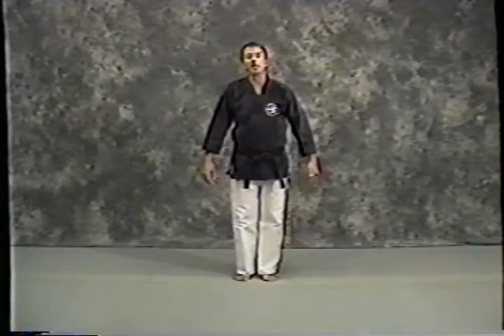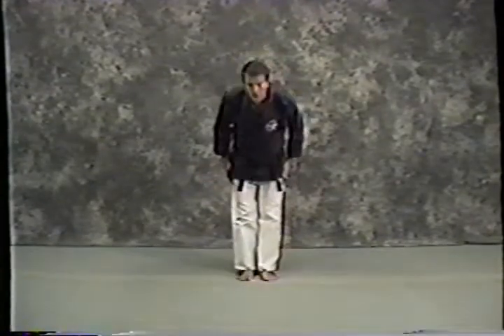We're going to start out like we've started the rest of the katas up to now. Feet together, bow. Okay, ready stance.